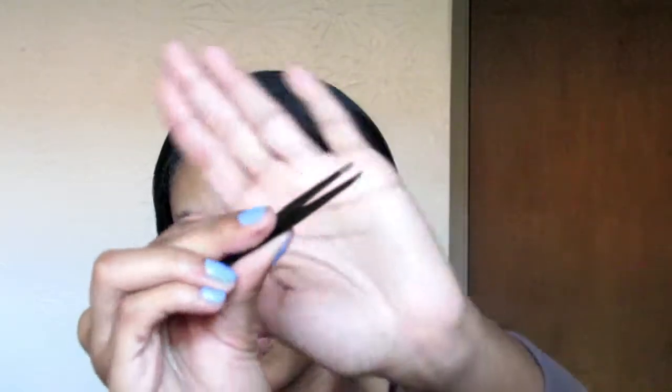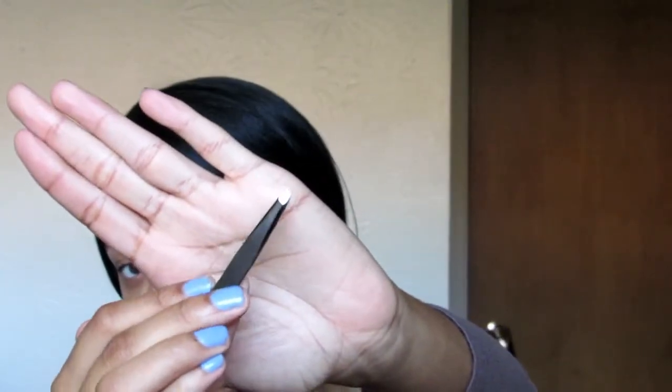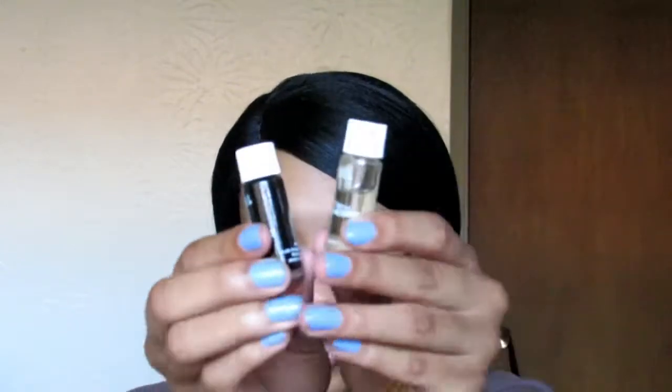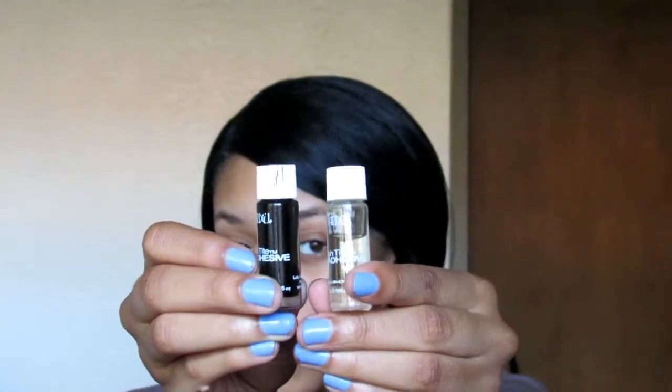You're also going to need a set of tweezers. I like the angled ones better — I just prefer them. And of course you're going to need the glue: the Lash Tight adhesive. Remember, Lash Tight adhesive by Ardell is what you use for eyelash extensions. They have a clear one and a black one. I like to use both on myself, alternating between lashes — clear on one, then black on the next.